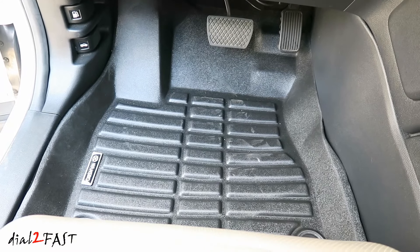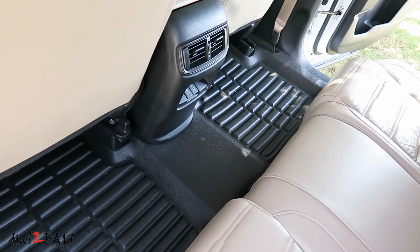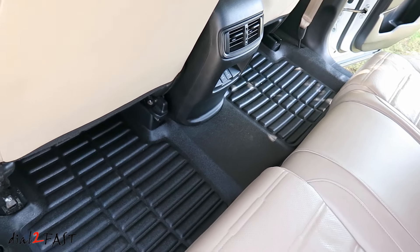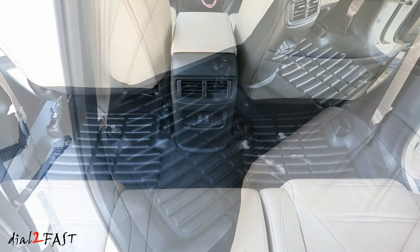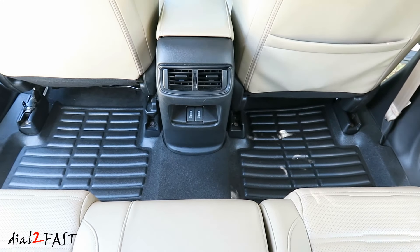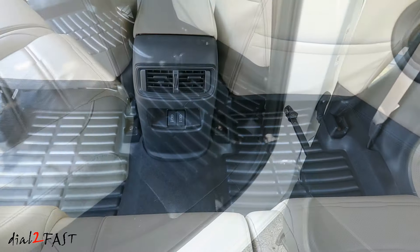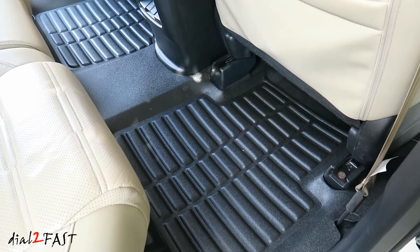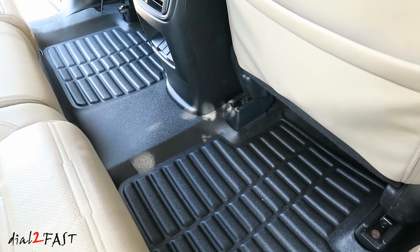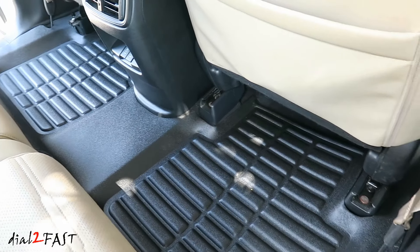Now as for cost, these cost a lot less than the factory all-season mats. These were purchased on Amazon for $115 and the original Honda ones are $170. So if you have a 2017 and newer Honda CR-V and you would like to get a set of all-season floor mats for your vehicle, definitely check out the link below. I hope you enjoy watching this video and remember to click thumbs up and subscribe to my channel. Thank you.